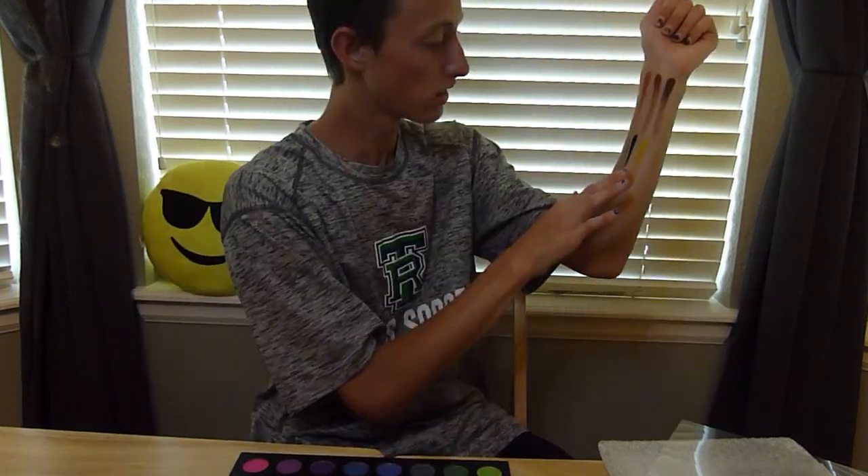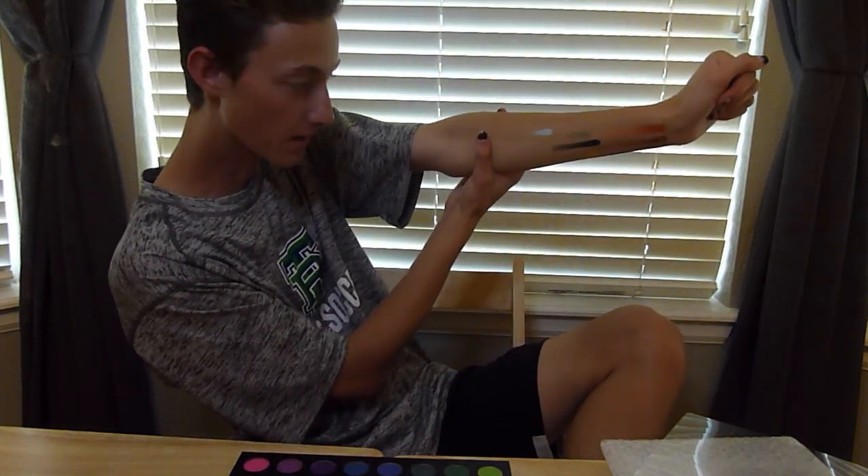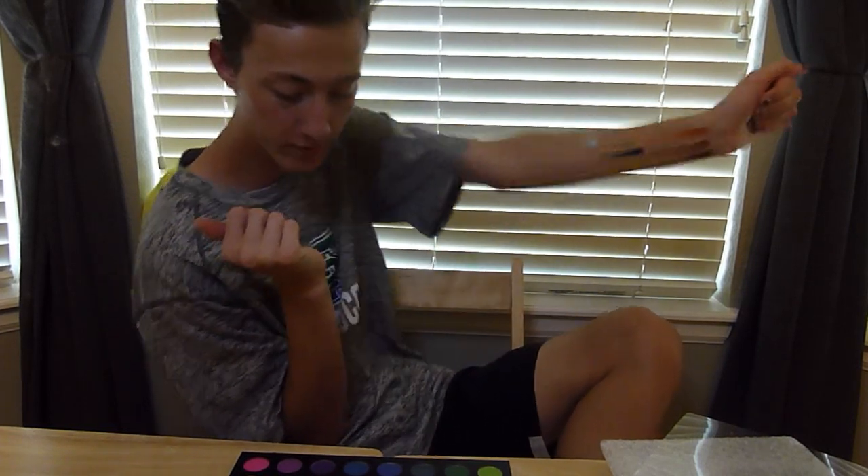Our next color is called Guac — I really don't know but I think that's what it's called. It's like a shimmery green color. I'll put it over here next to the black — pretty cool, it's a green. Our next color is called Hello. It's like a shimmery blue, like a light baby blue type of thing going on here. I kind of like it. It's just a light, shimmery blue.